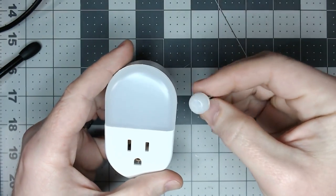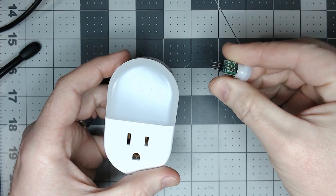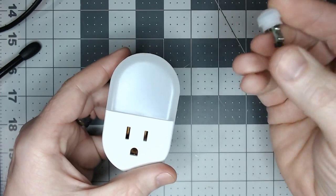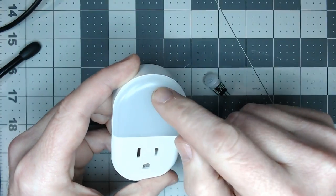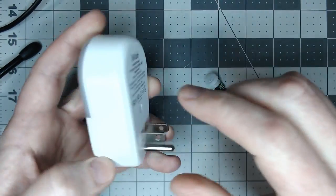This is a similar little PIR sensor that we've used before — I've used them in the KU LED switches. It just takes voltage in, ground, and you get signal out. They run great off 3.3 volts. This device has a nightlight inside with some LEDs, and there's a toggle that toggles a relay rated at 10 amps.